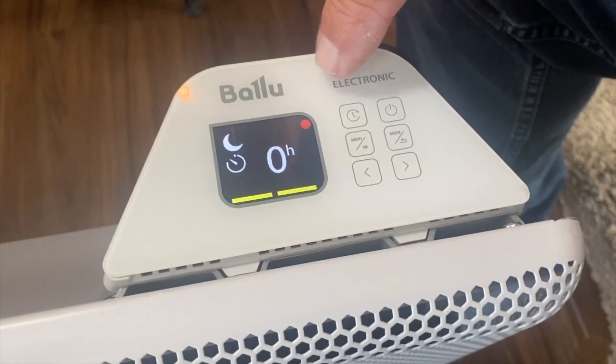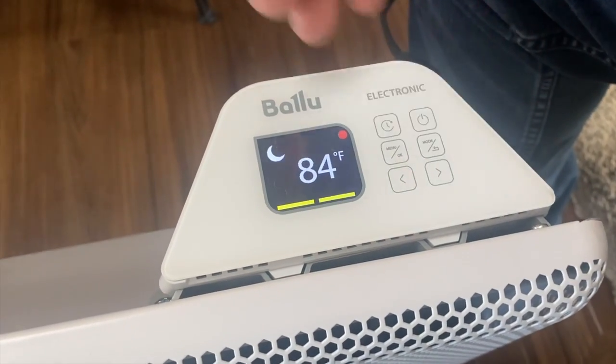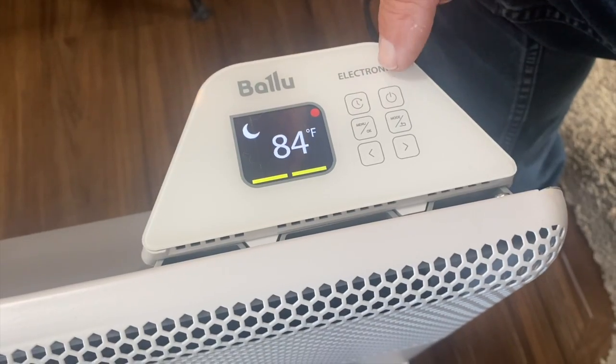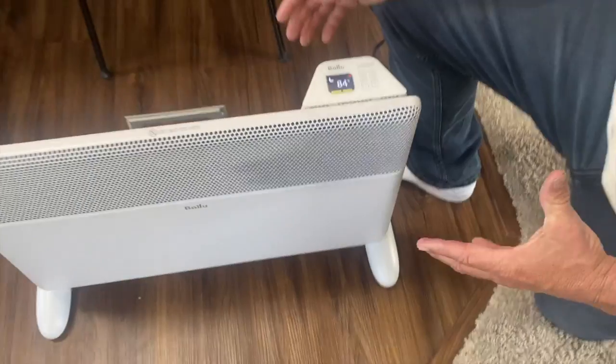You do have a timer where you can set that to how many hours you would want. So if I wanted to set that for whatever temperature, go through it, your power on and off. Also, if for some reason this thing gets tipped over, it's going to automatically shut off, which is safe.